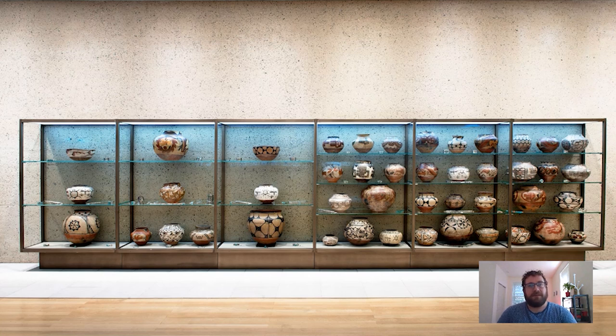Some of you may have seen previous takeouts I did on Native American art in the collection, and know that Barnes became interested in a lot of these objects through his visits to the Southwest in the early 1930s. Today I wanted to have a look at one object in particular: this large storage jar which is up on the top shelf of this case.